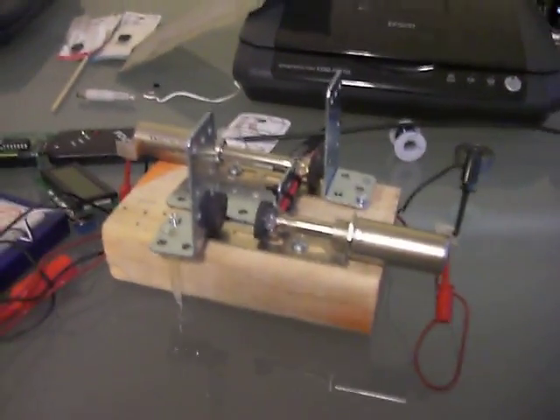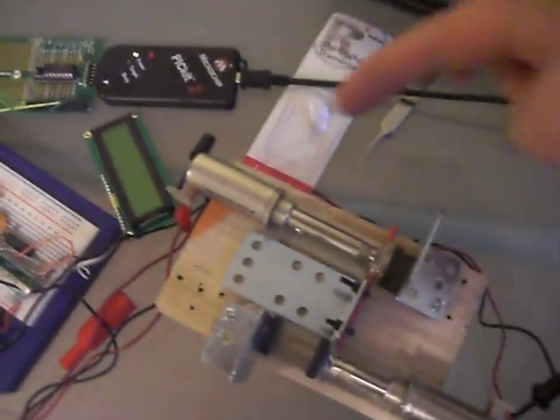Okay, this is one of the possible solutions for the cutter mechanism. Let me show you what I got here. This is two solenoids — one, two.